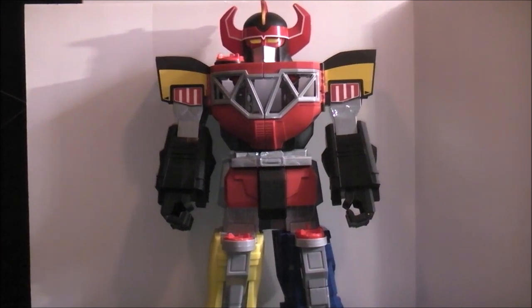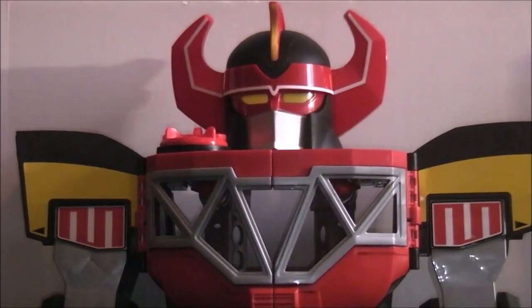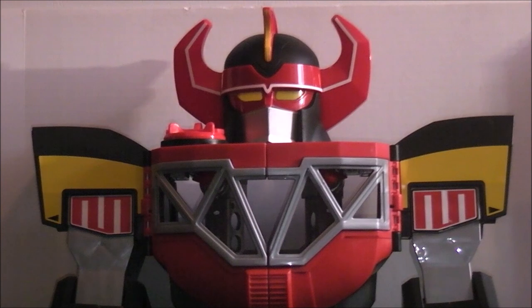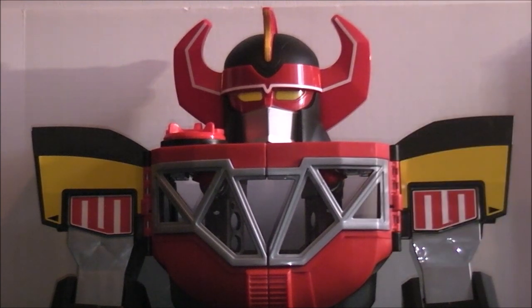It also comes with a variety of missiles, which I'll show you where some of them go, and little PowerCoin disc launchers, which I'll also show in a minute. This guy is hugely impressive just looking at him — he's pretty damn cool looking. You have little pads up there for the Rangers as part of the playability, and you can see some of the mechanisms underneath.